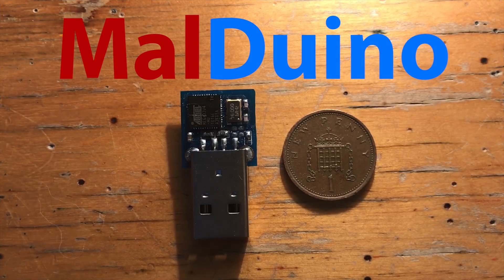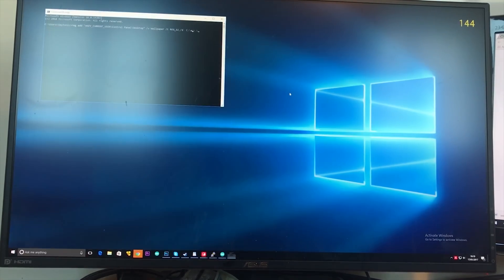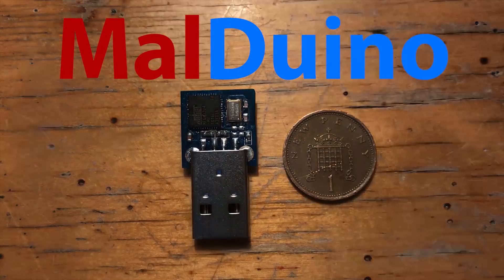Malduino is an open source Arduino based bad USB. You can use it to inject keystrokes at lightning speed, gain a shell, change someone's desktop wallpaper. Anything you can do with a keyboard and 15 minutes of your time, Malduino can do in a matter of seconds. To find out more, see the Indiegogo link in the description.